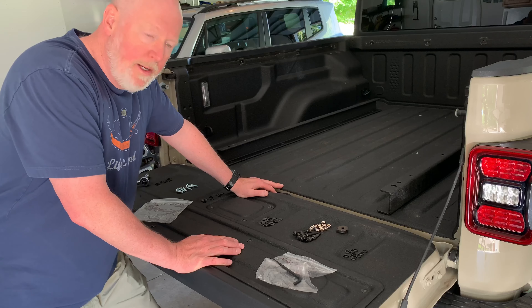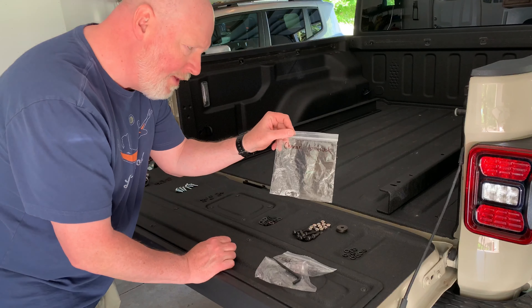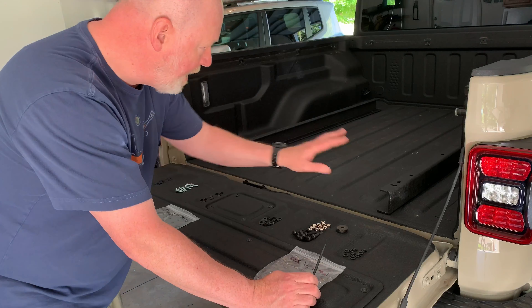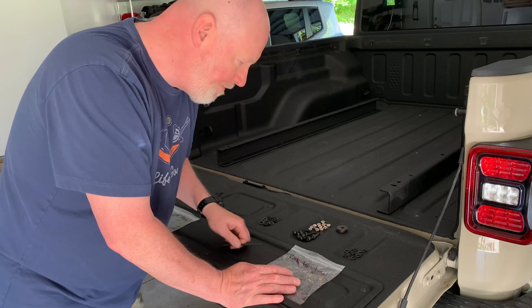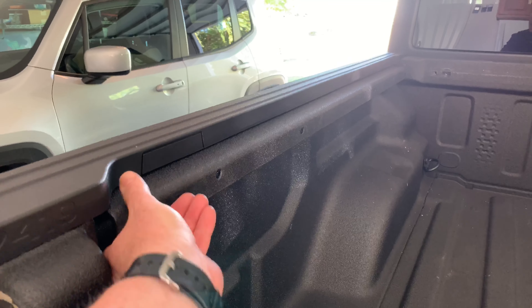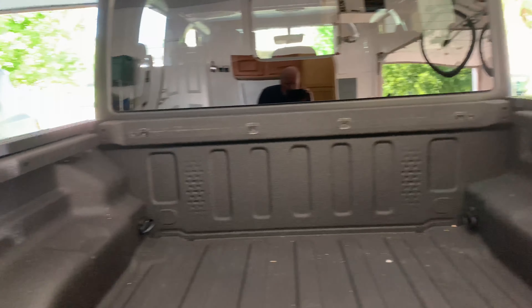Now we begin installing the bed rack. We have these channels that will be attaching to the bed. So far they've labeled everything pretty nicely. There's a baggie that says 'channel to truck' and all the hardware is here. Then I also have a baggie that has the 'rack to channel.' So once I get these channels on, it'll be a matter of putting the rack over it and then tightening it down with these bolts. They also give you a little wrench to help with these bolts. The rails went on fairly easily — you leave them loose so you can move them and tighten them up later. The toughest part was the corners near the front of the bed.